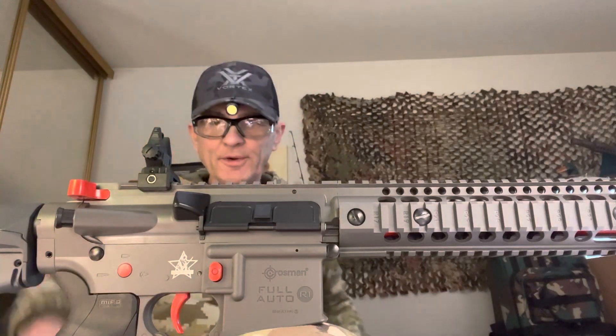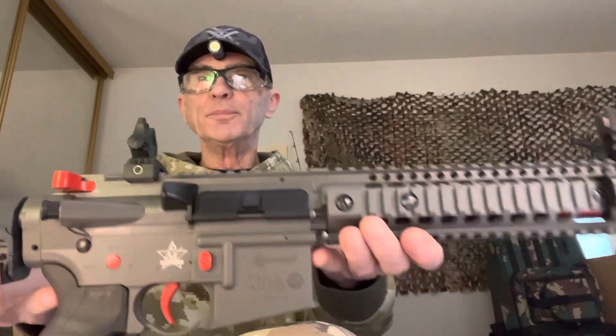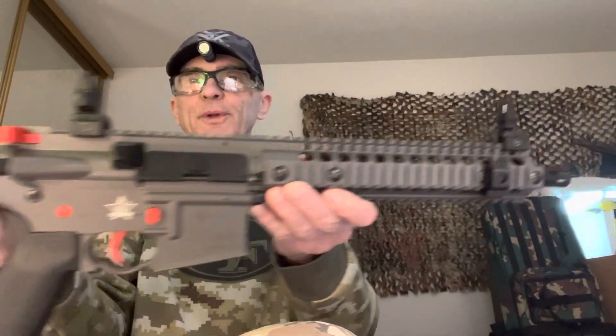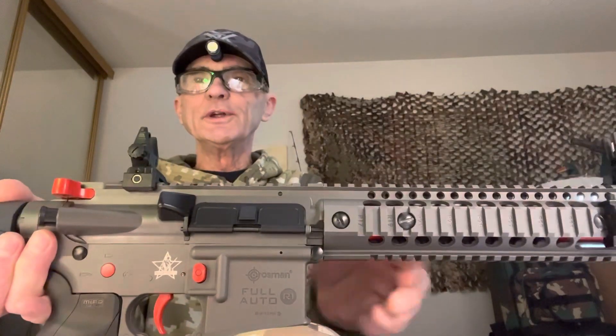All right, YouTube, by popular demand, I had a request for the beautiful Crossman R1. This is a special edition rifle for the Fallen Patriots.